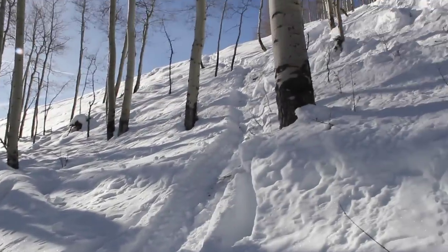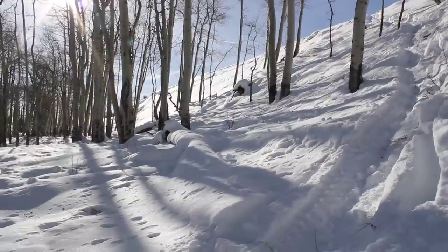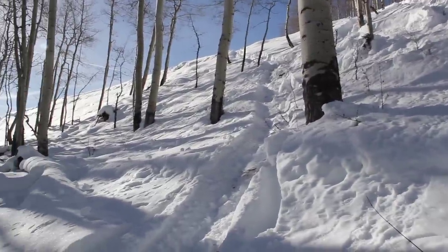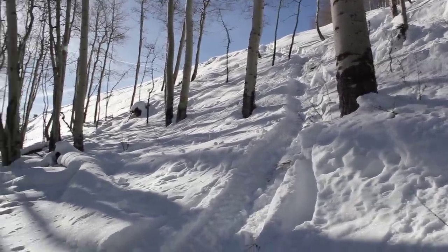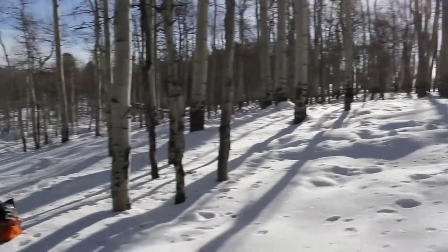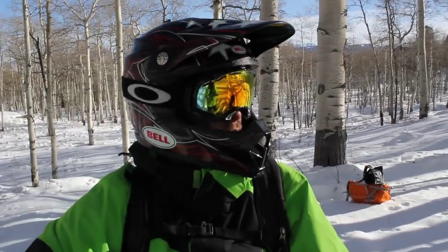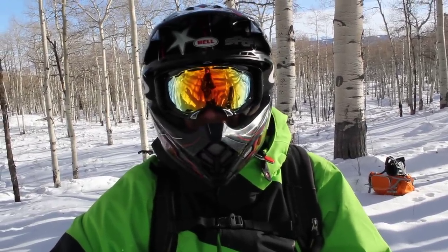This slope is not quite 38 degrees. You can see over to the left there — that little avi kind of broke off, not a big one, just a little slough — but this slope is pretty close to 38 degrees. It's pretty steep, and that's how you come down a treed slope so you don't pick up a bunch of speed and slam into trees at the bottom. Controlled descending: the key for backcountry snowmobile riding.